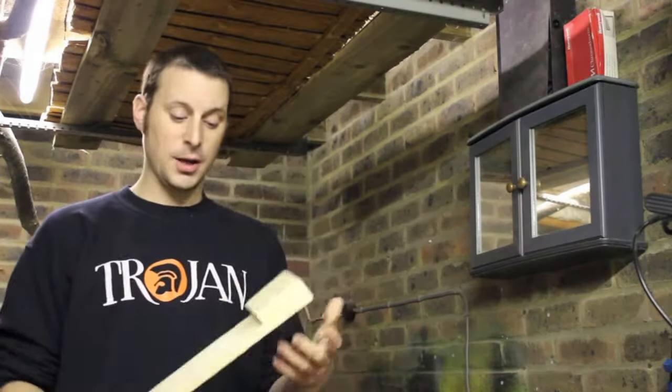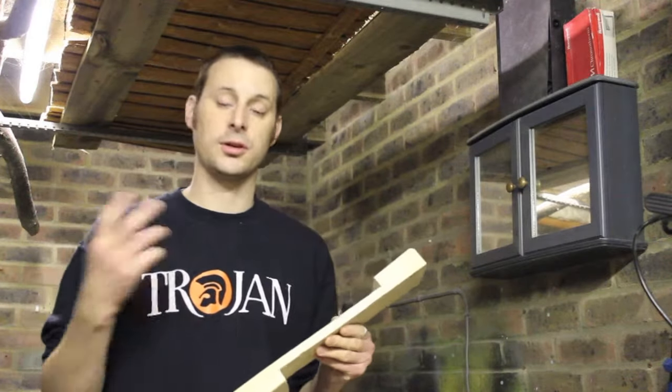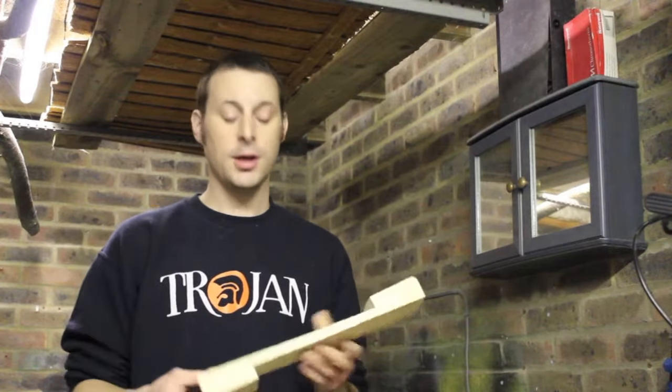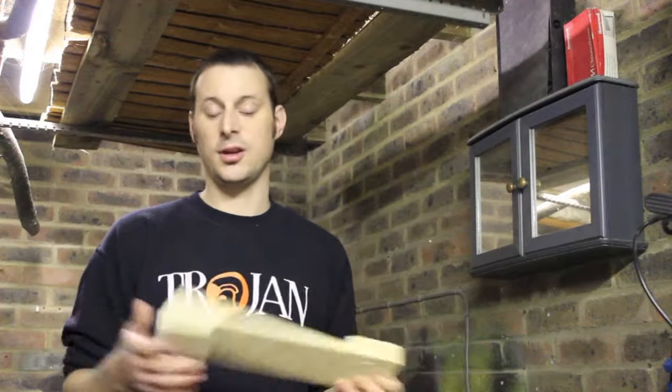Any hardwood will do, but I've found that the pine has worked just as well. I've already made one here, so we're going to make a second one — I'm going to make a pair — and I find it's working just fine for me, plus it's some scraps.